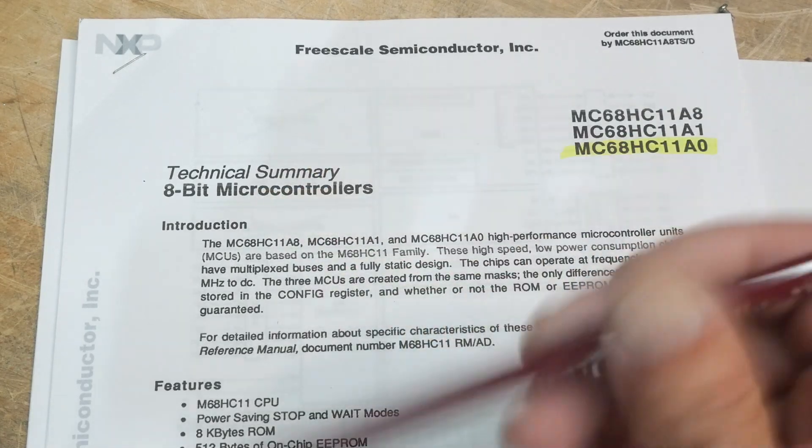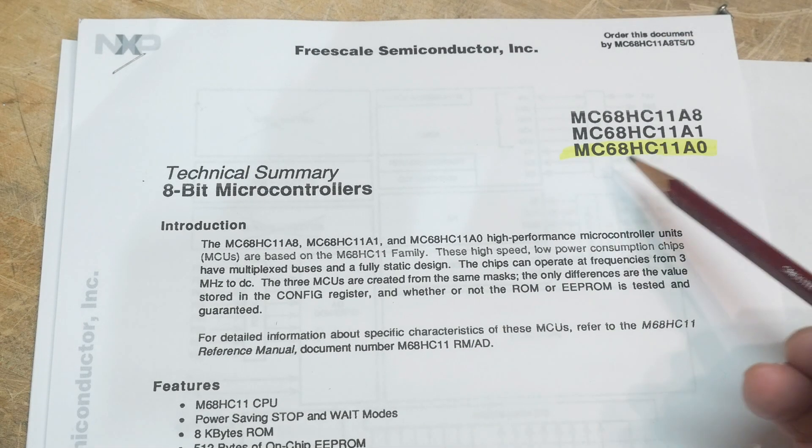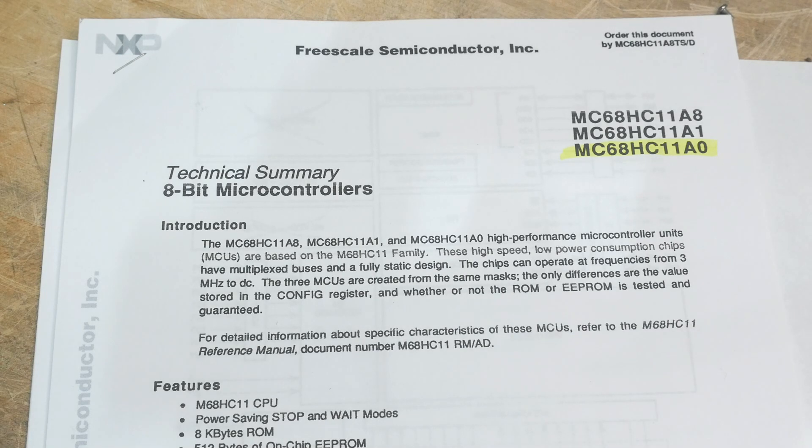We're talking about microcontrollers. Yesterday I did a video about what's the difference between a microprocessor and a microcontroller. This one is a microcontroller, but it's a bit special because it can also be used as a microprocessor, depending on which version you buy.